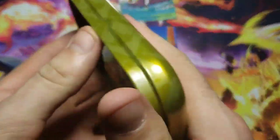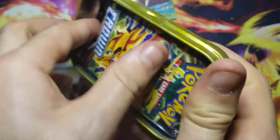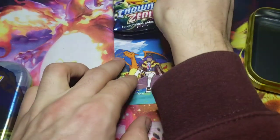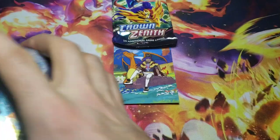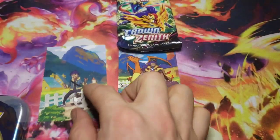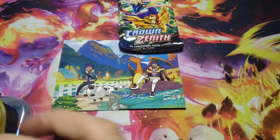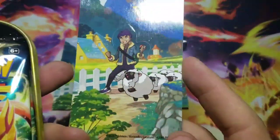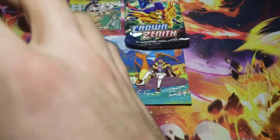I don't remember that being a thing in the older mini tins, but it could be something they're starting or just doing for Crown Zenith - you never know. We'll get those with that one. Then we have Wooloo, which goes next to Charizard. We'll put him there just like so. Then we have the Wooloo sticker - very nice. And we have the two packs for Wooloo.